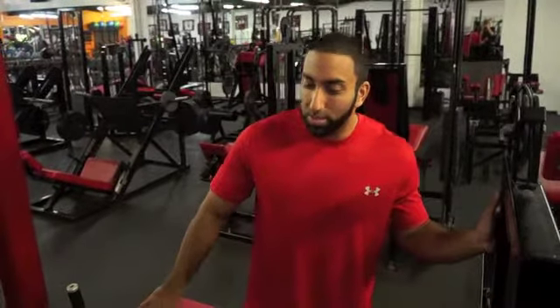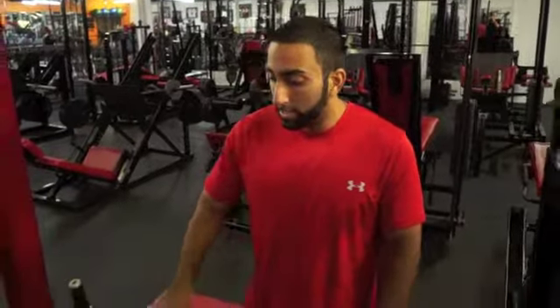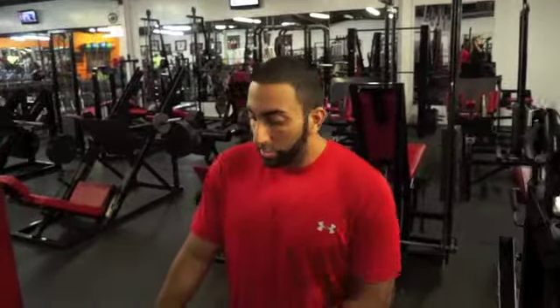Well, what happens in the seated calf raise is that you've already taken the gastrocnemius out of play, because that muscle starts working at the knee. So with the seated calf raise, we're only activating the soleus, which really doesn't need to be targeted at all because we're always out there walking around. What we can really do instead is go to a standing calf raise and hit our gastrocnemius.